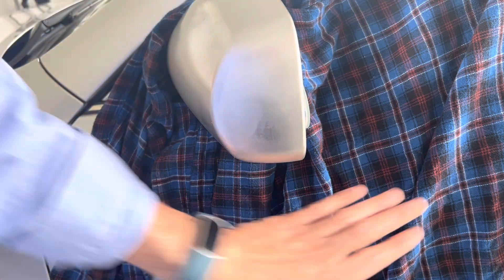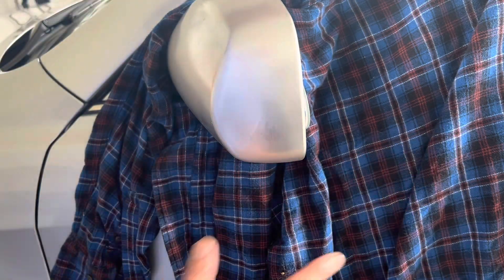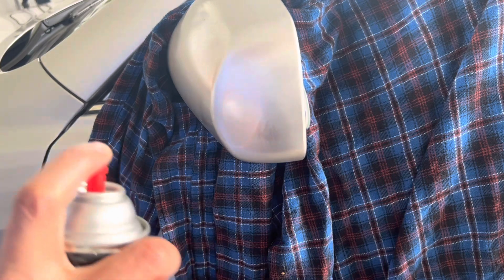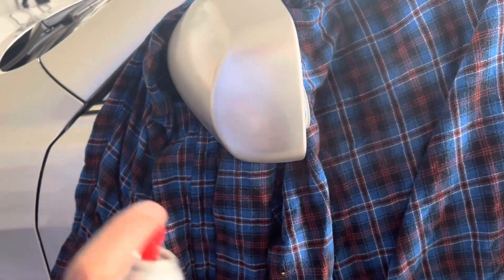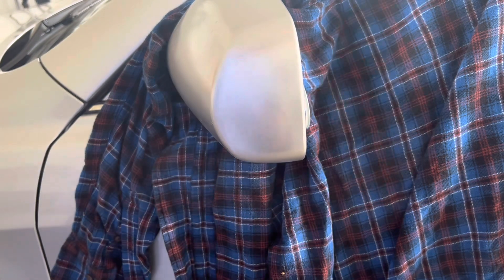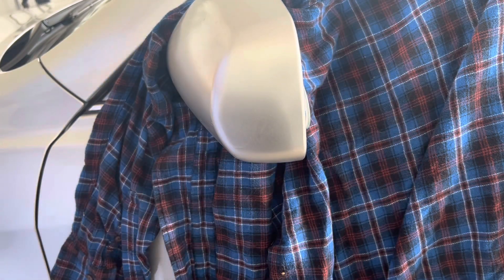It has been a couple of minutes. To protect against overspray I have just put some piece of cloth here. Again, a light spray — and that's it.